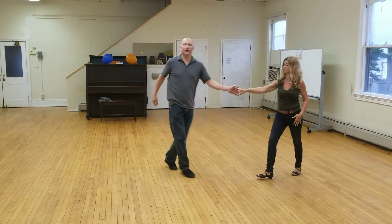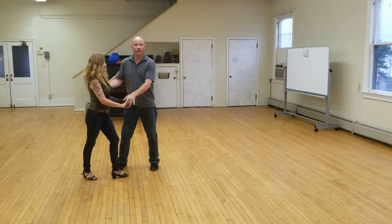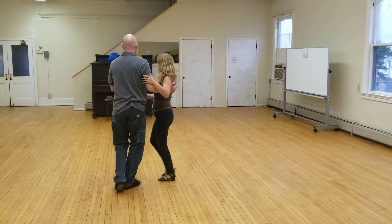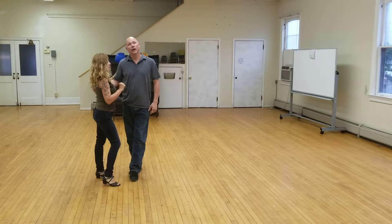Same thing in a closed basic. I'm stepping between my partner's feet — and one, two, three, and one, two, three. I don't have to look down. I know where my feet are.